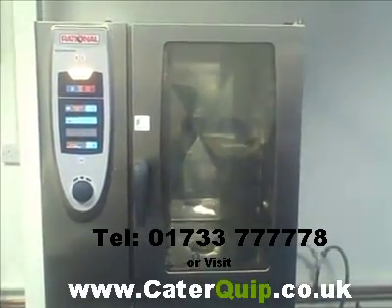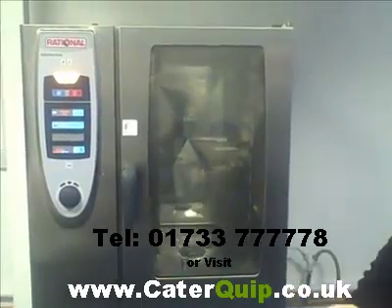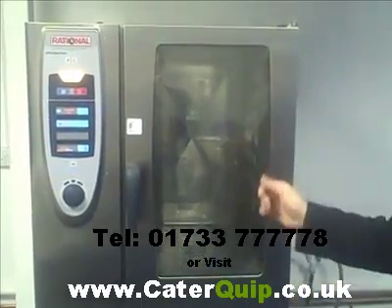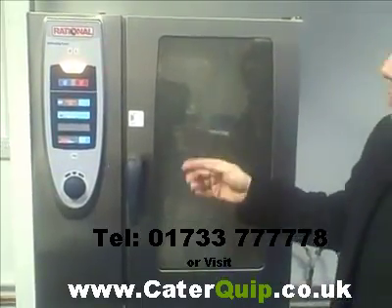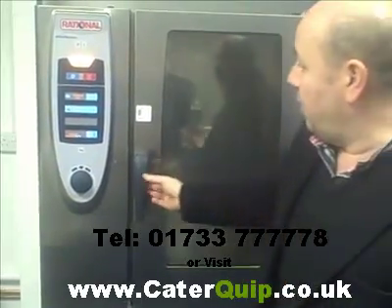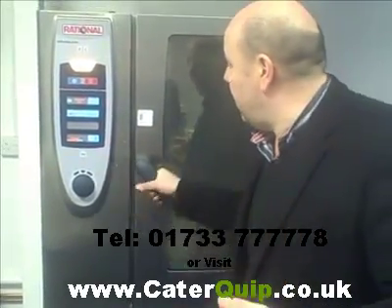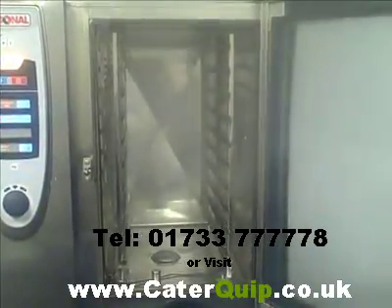Very, very quickly you'll see immediately the glass will start blooming inside, which means it's starting to steam. And in seconds — literally — you can see that steaming already. You'll get a load of steam in there, and that's how quick — so you'll be able to do a piece of salmon very, very quickly, for example. We open the door and that's how much steam has been created in that amount of time — very, very quick.